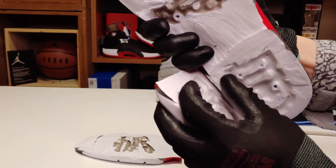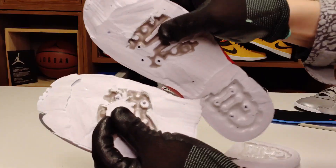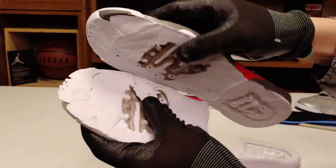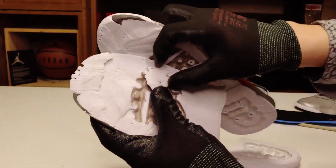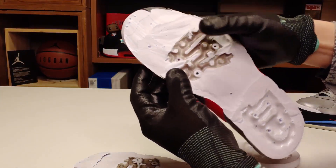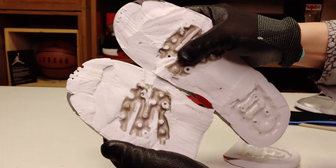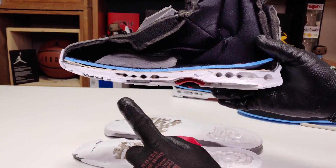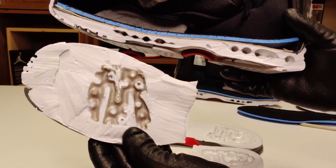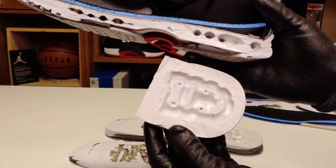정확하게 반을 못 가른 부분도 있고요. 앞부분 같은 경우도 잘못 분해가 된 부분이 있어서 모양이 좀 안 예쁩니다. 세로 부분에서 다시 한번 확인하실 수 있는 앞축의 에어솔 모습, 그리고 뒤축의 에어솔 모양을 보여드리고 있습니다.